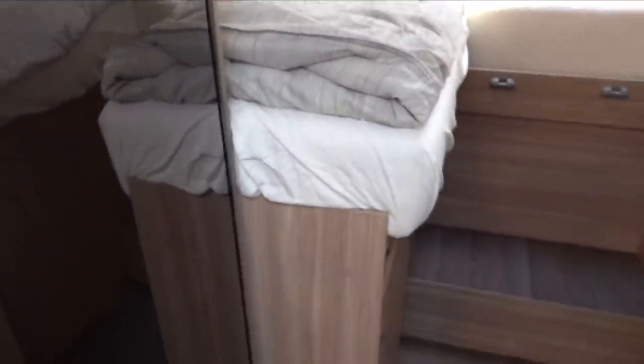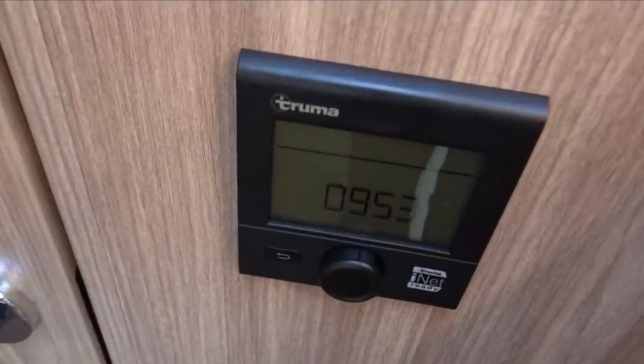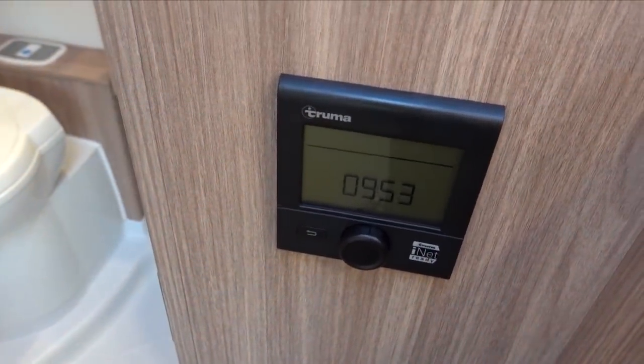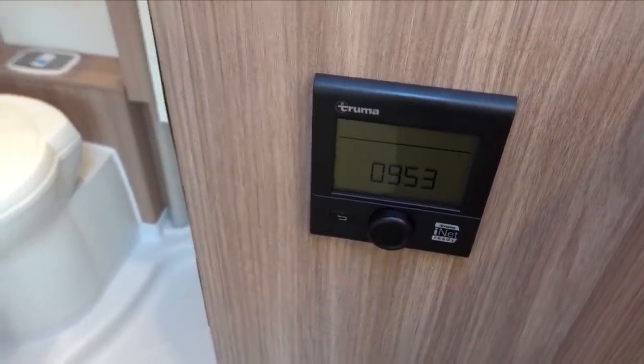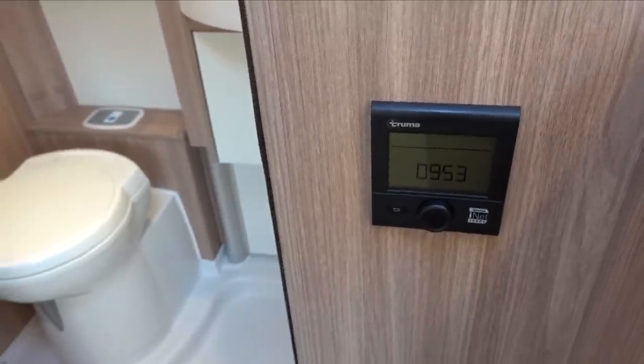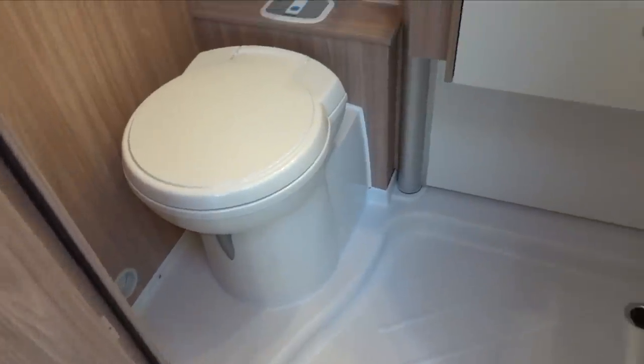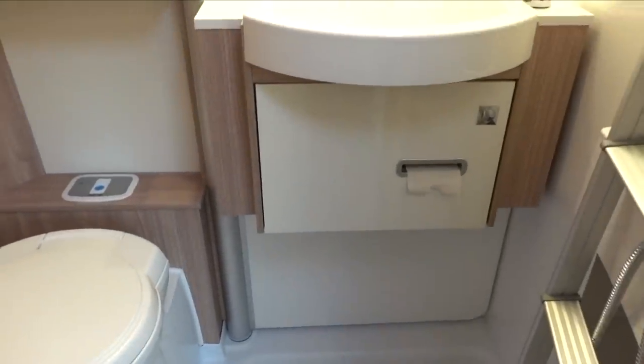As mentioned before, the Truma combi blown-air heating and hot water system is gas only as standard in Germany, but gas and electric in the UK.